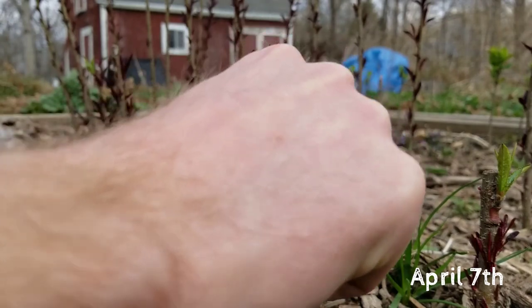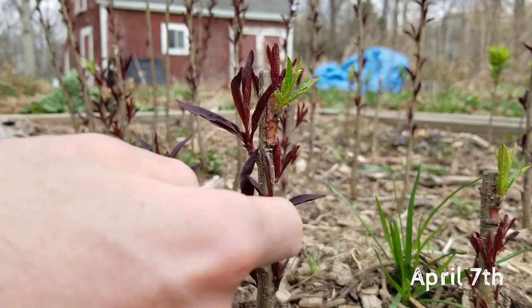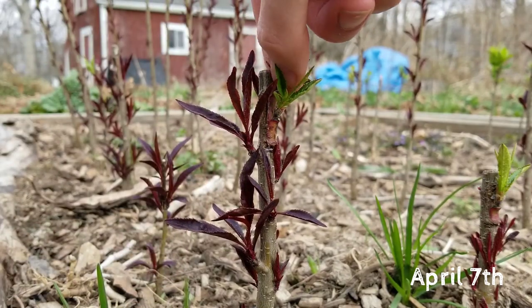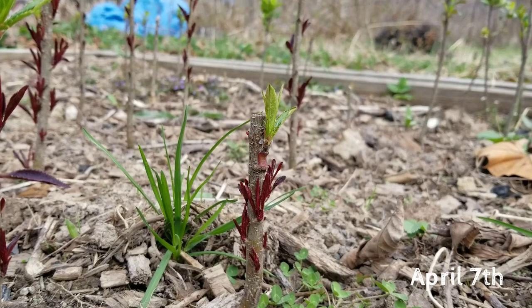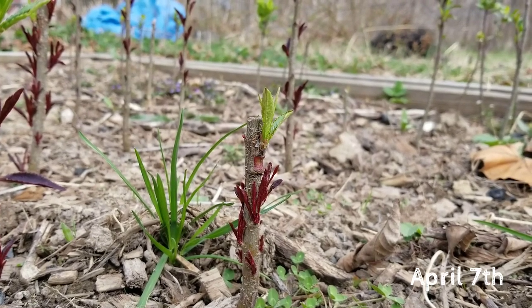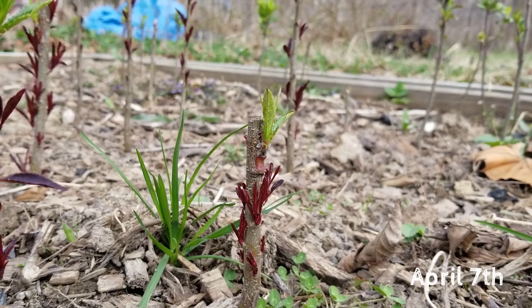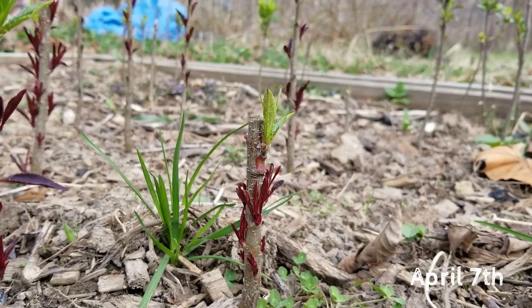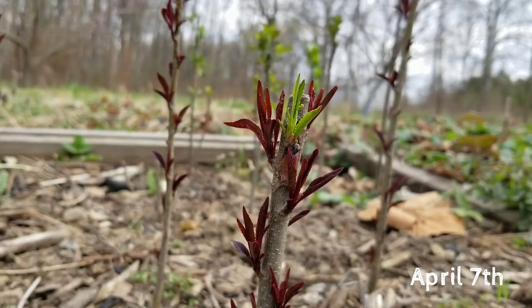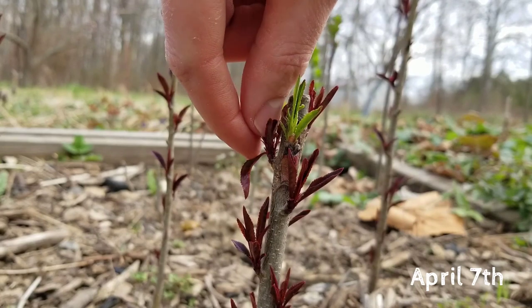You could wait till later to do that, but I just want to make sure that I don't put any energy into the wrong branches here. Here's the second one that looks successful as well. Pretty excited to see how these have healed in and are pushing out that growth — really encouraging. Here's the third one that looks really nice too, also needs pinching on some of these other shoots as well.